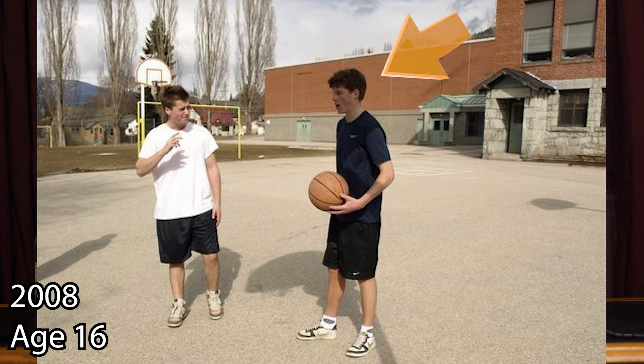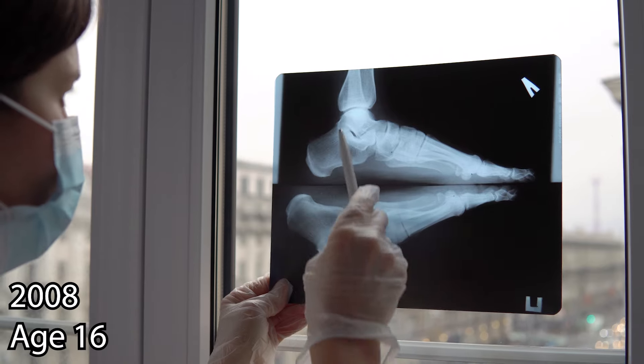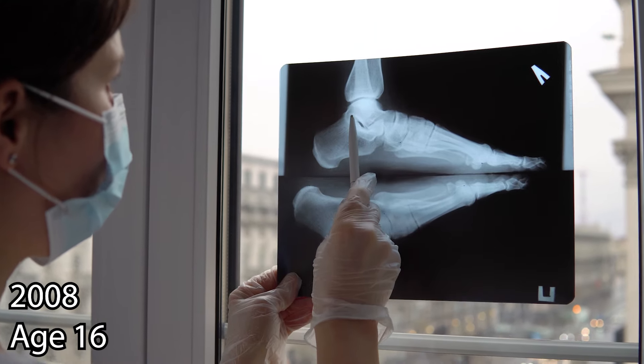Going back to when the injury first happened, I was 16 years old, playing basketball. I jumped up in the air to get a rebound, came down, landed on somebody else's foot, spraining my ankle in what's called an inversion sprain, where you roll to the outside. The x-rays came back saying there's no break — it's just a sprain, you may have torn some ligaments. The takeaway was that there isn't any necessarily significant structural damage. It's just an ankle sprain, you should be okay.